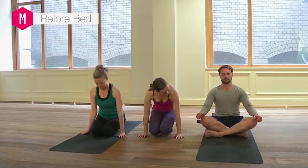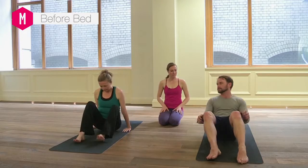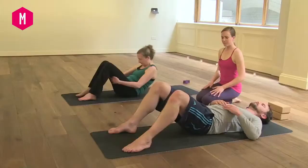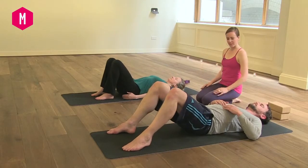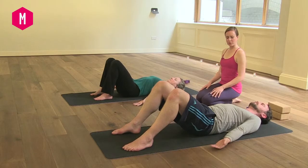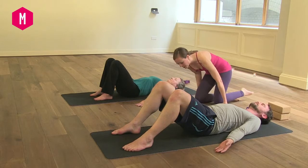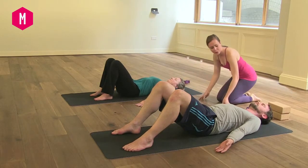Let's start by coming onto our back. Come onto your back with your knees bent, feet hip distance apart, sides of the feet parallel to the sides of the mat. Have your arms resting on the ground, palms face up so the shoulders can drop down the back, and just take a moment to close the eyes and bring the awareness inwards and start to focus on your breath.